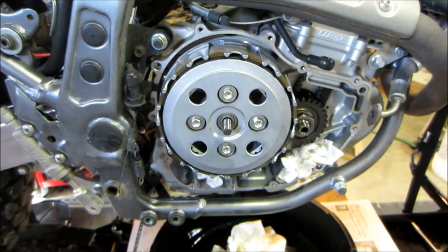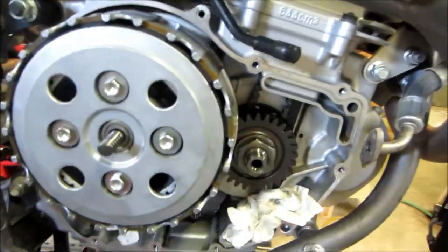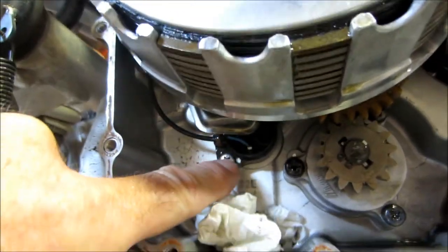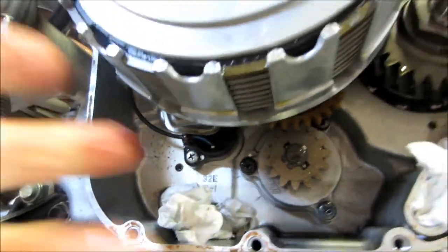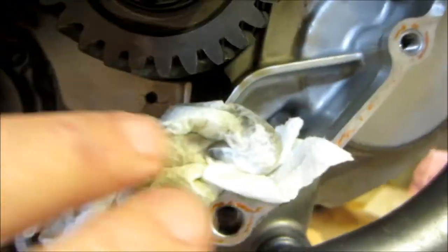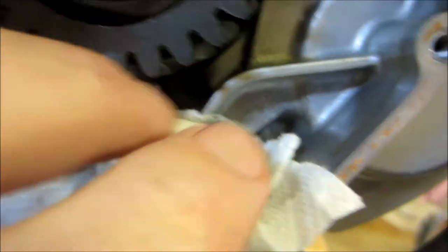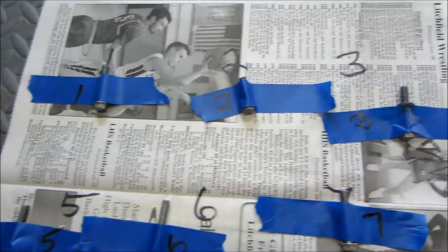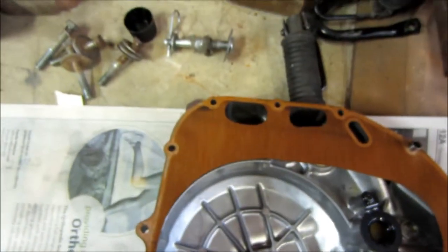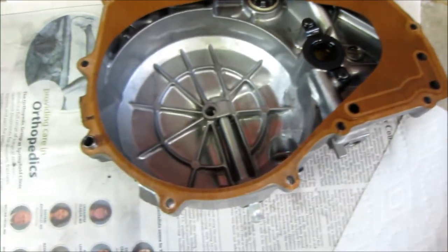I've got the clutch side cover off. Looking under there, there's one of the screws on the neutral sending unit switch — the other one is up higher. So we've got to take this whole clutch assembly out. I've got towels stuffed in the oil passages so no foreign material or bolts fall in. Here are all the bolts, numbered to correspond to where they go. The good news is the gasket is in good shape, so we can reuse it.